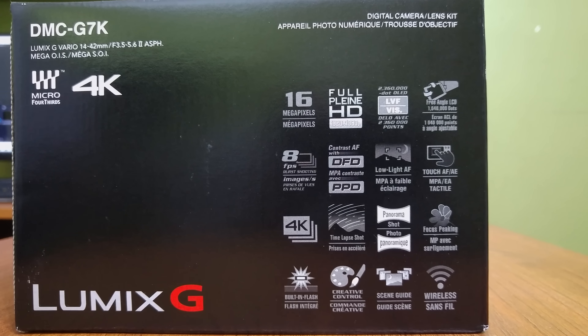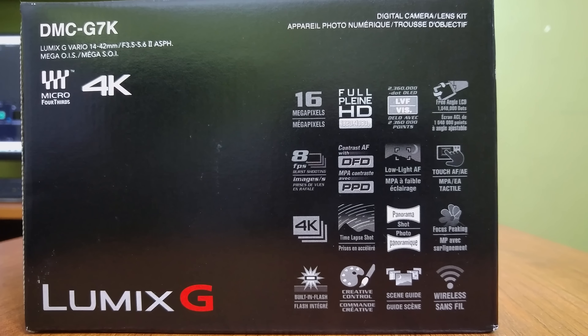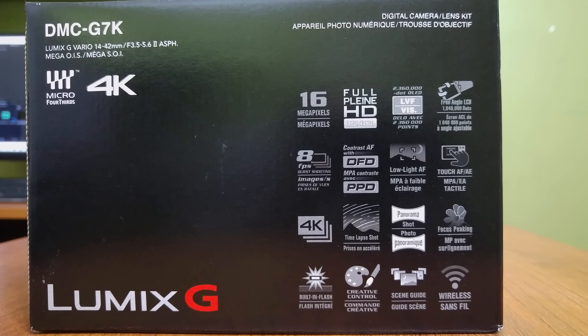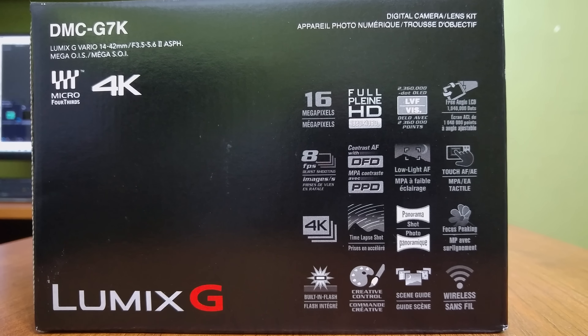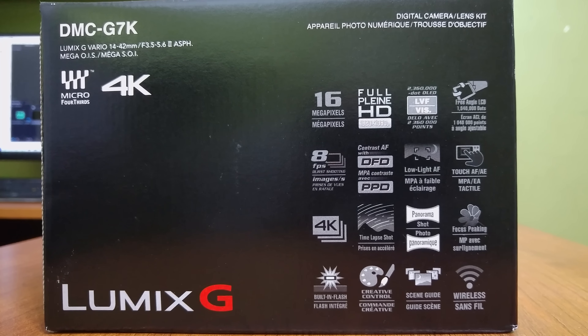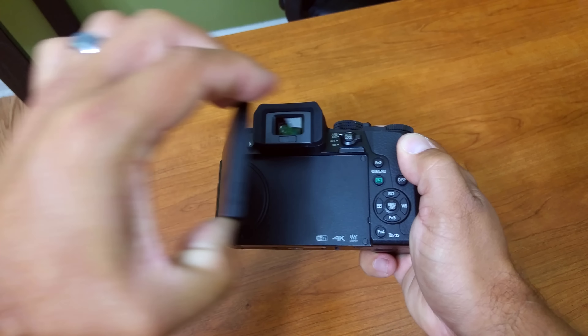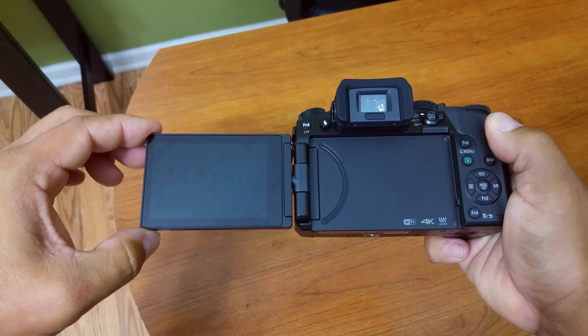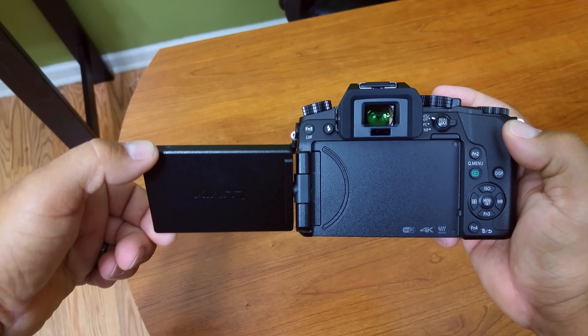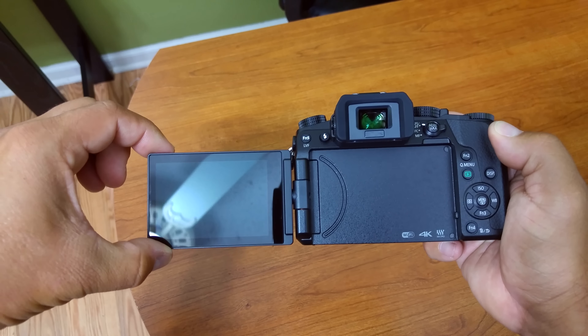Taking a quick look at some of the G7 specifications: it has a 16 megapixel Digital Live MOS sensor, the ability to capture video at up to 4K resolution at 24 and 30 frames per second, the same autofocus system as the GH4, OIS, a built-in flash, both an EVF and articulating LCD, weighs just a little bit over a pound with the battery and kit lens installed, and has a starting price tag of around $800 US.